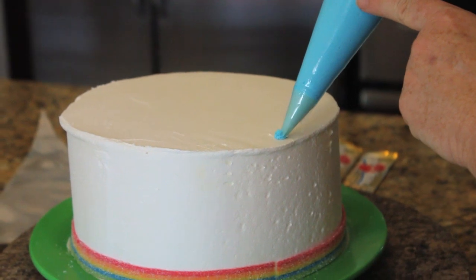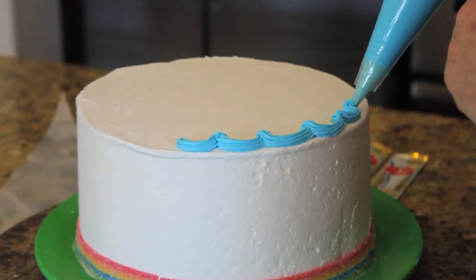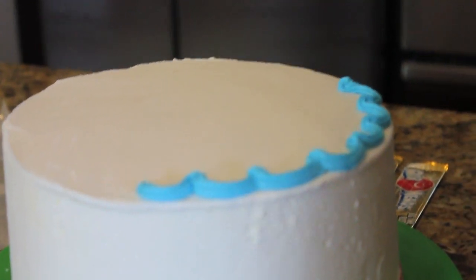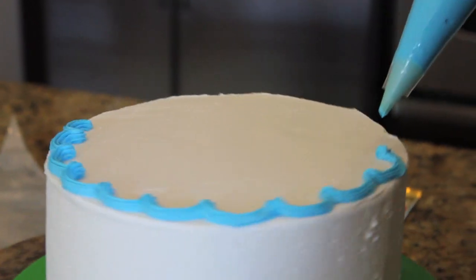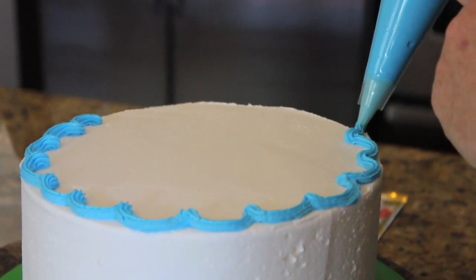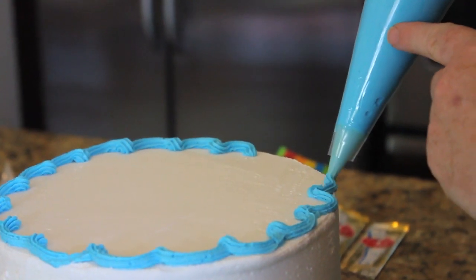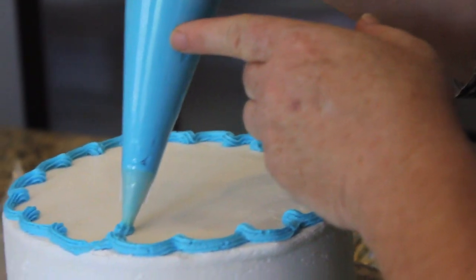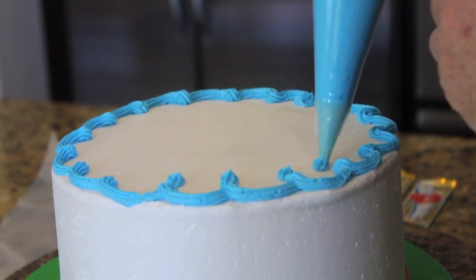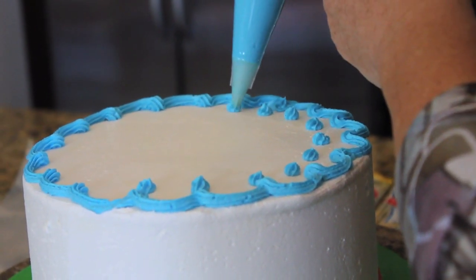I'm just using the frosting bag to make little eyes — if you think of writing, you're just writing U's as you go along. I'm going to put little dots on top so that it looks like eyes. The nice thing about thinking about writing when you're making a cake is that each element is always equally dispersed, because you're so used to writing. I'm going to put little dots up here to give it a little decoration.